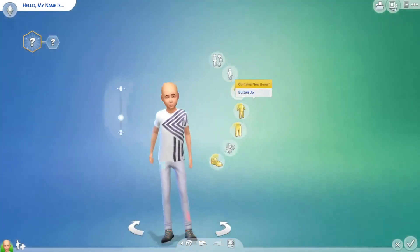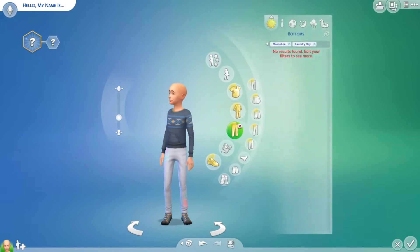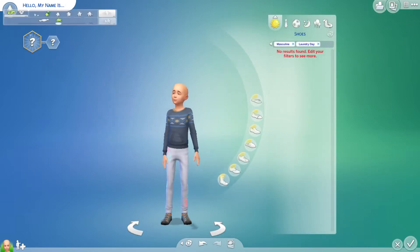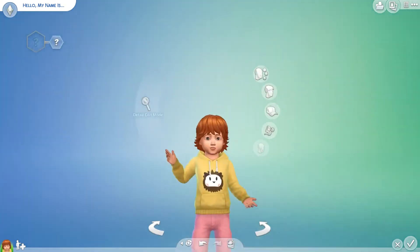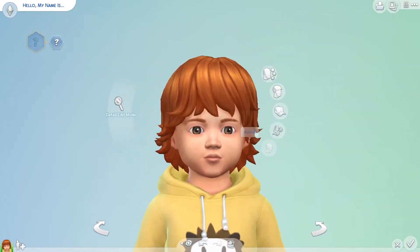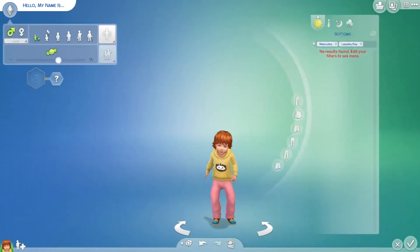No new ones for the little boys. Oh, you do get the jumper for boys, but no new full body outfits, no bottoms or shoes. And I don't think you get any new clothes or hair for toddlers — let's just have a look. No, you don't.